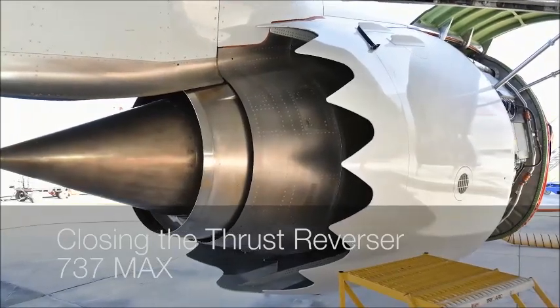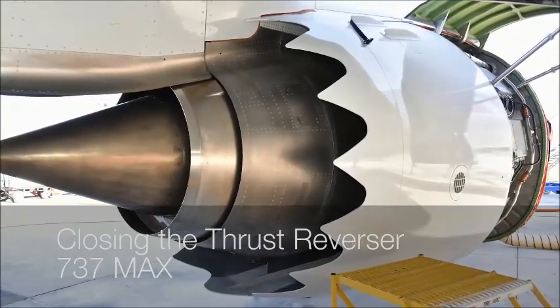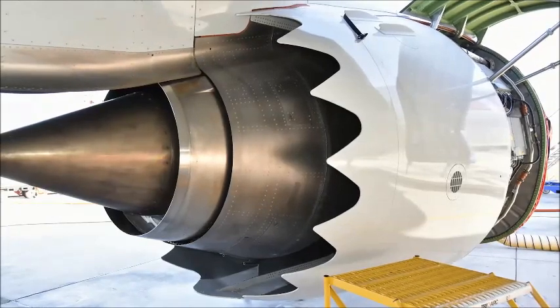This video shows recommended tips to close the thrust reverser of a 737 MAX airplane with LEAP-1B engines.